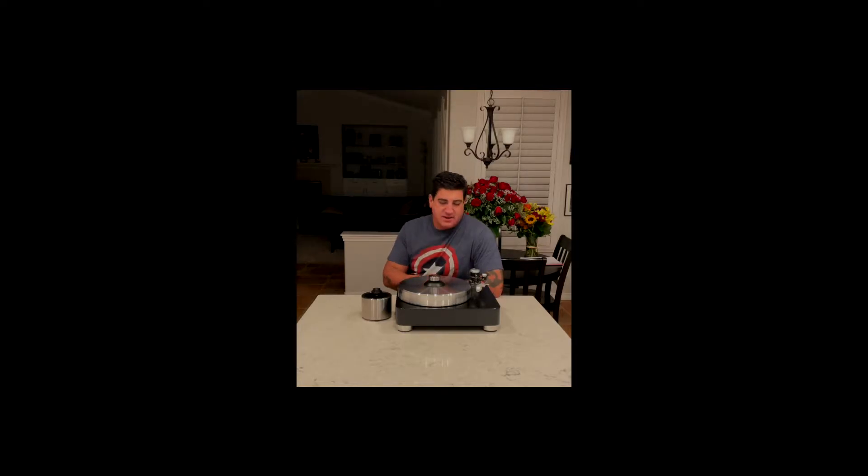And then in the back, we have a set of Cardas DIN connector to junction block, which made all the difference in the world. So why do I have a Franken-table?